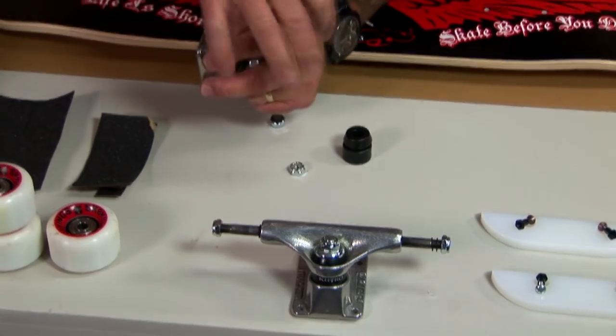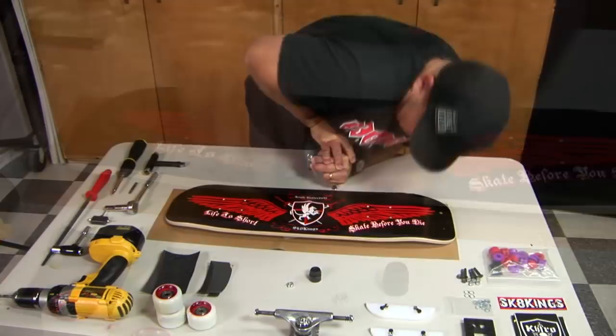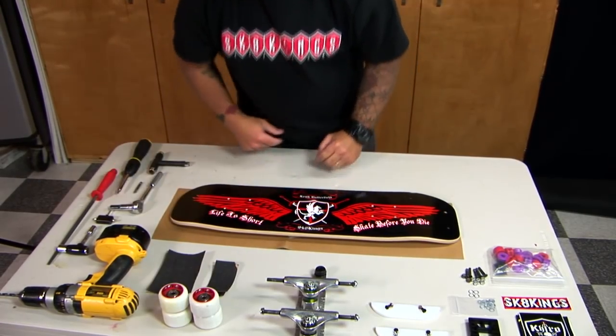I'm going to put my bearing on the truck. I can use the truck as a tool to kind of press down on it, spin it, make sure I got it even. Then take it off and we're ready to go to the next step.